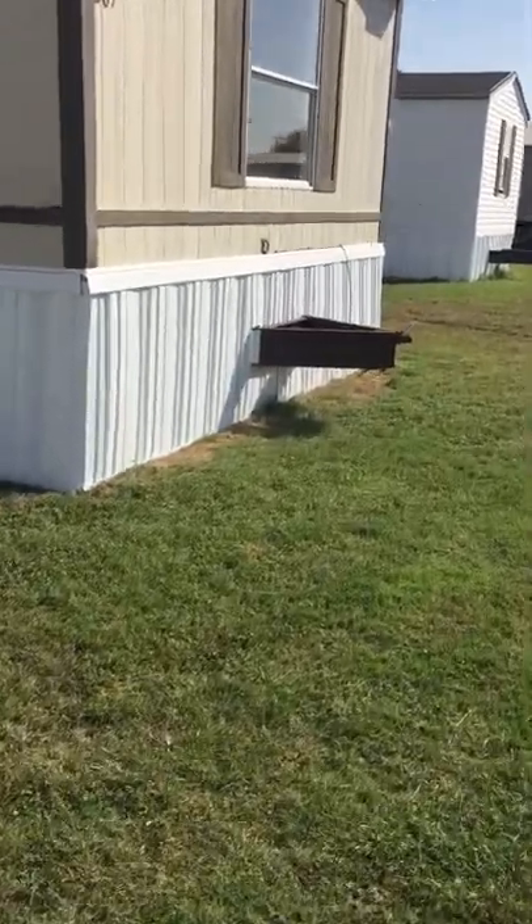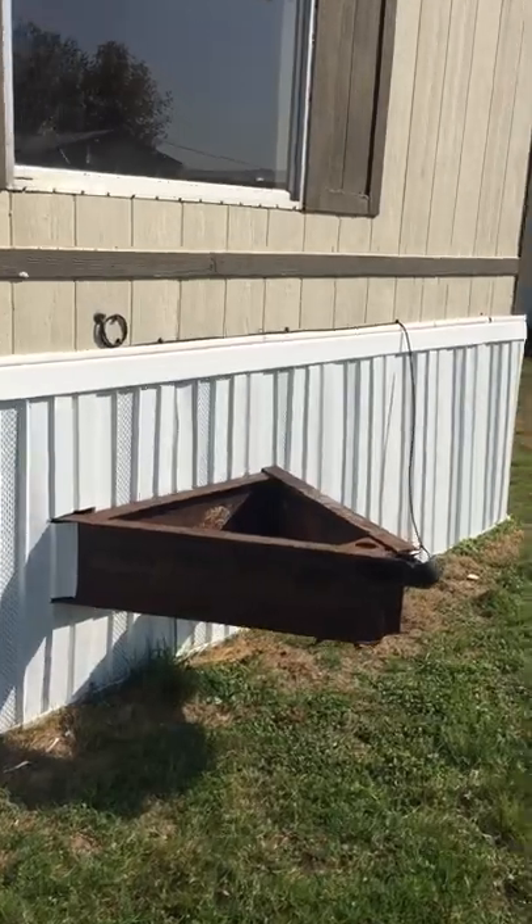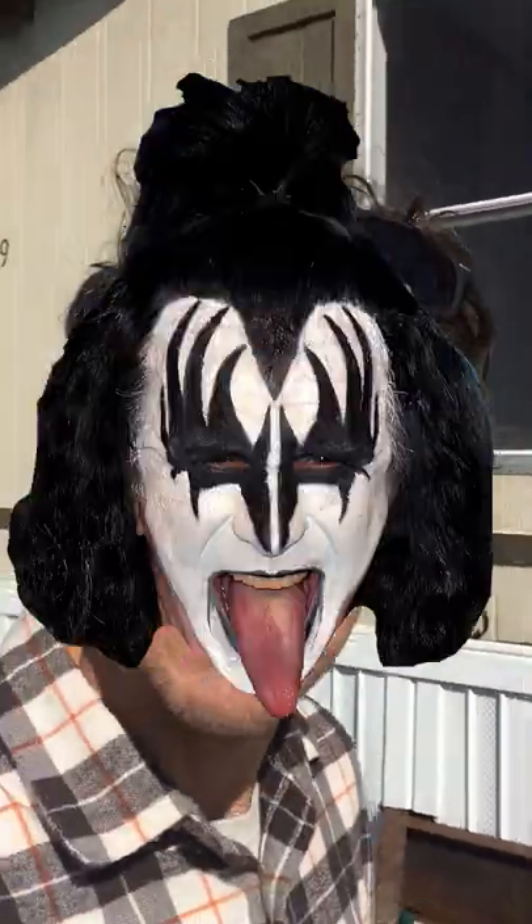It doesn't look the best, but I think someone can use it as a little seat or a planter. As you're going around mobile homes, you can be aware of the tongues now.